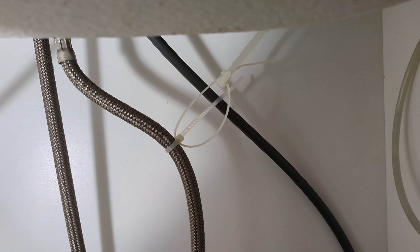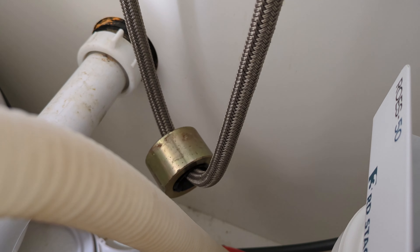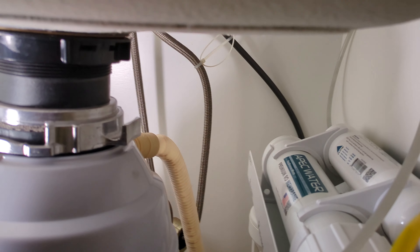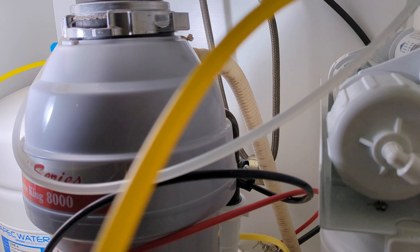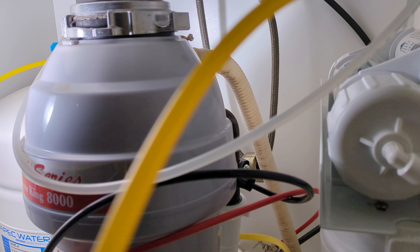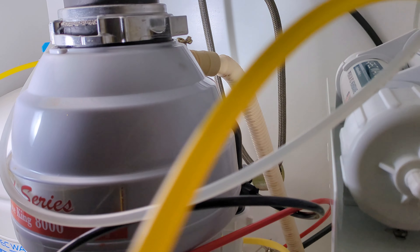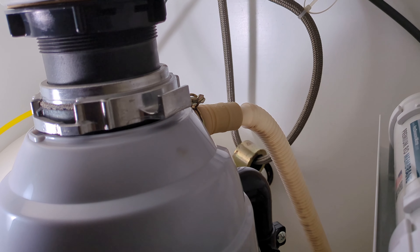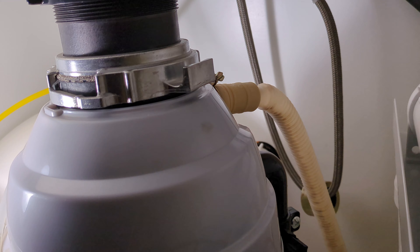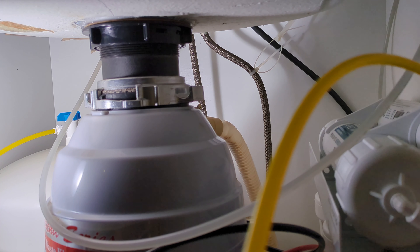Not too much strain. The weight hangs nice and freely away from the wall, away from the drain pipe. Giving it a try — the movement is nice and smooth, but it's still just barely hitting the drain pipe on the way up. So I'll tighten up one of the zip ties just a little bit to pull it away from the drain pipe.